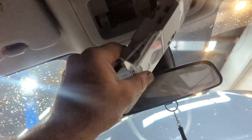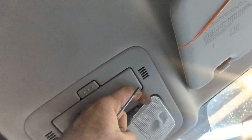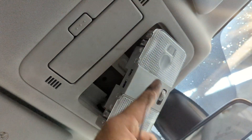G'day guys, Renault Koleos courtesy lights. It does feel like a missing component, but don't try and remove the lenses from here. Whoops, sorry guys — don't try and remove the lenses from here or here.